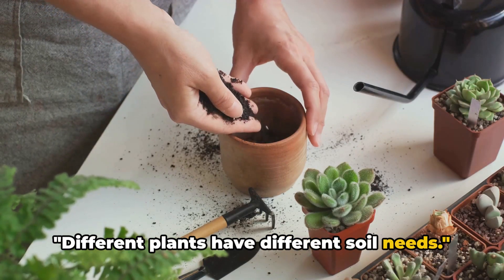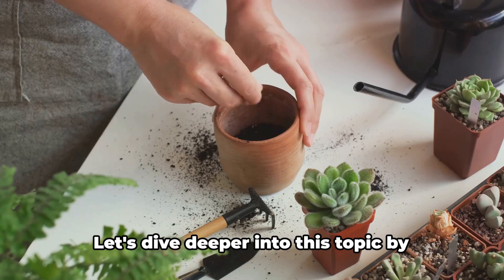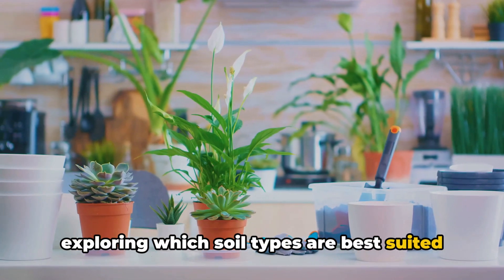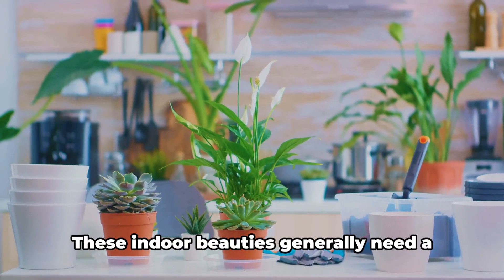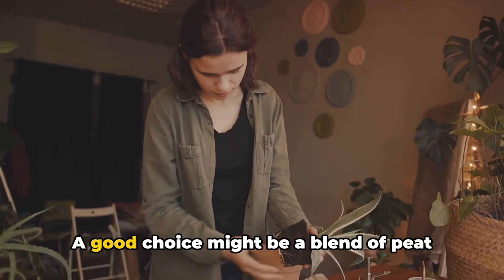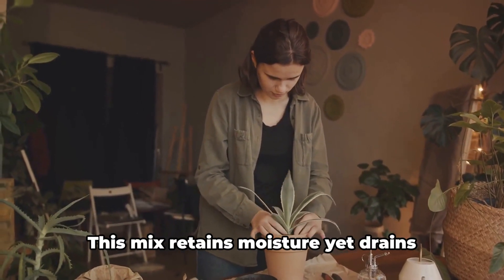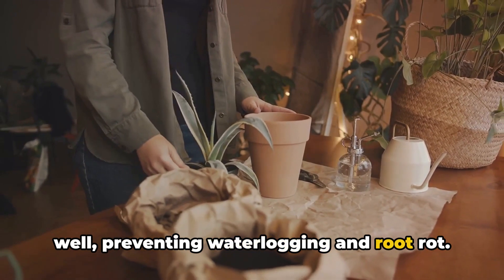Different plants have different soil needs — this statement is as simple as it is profound. Let's explore which soil types are best suited for various plants. We'll start with houseplants. These indoor beauties generally need a well-draining soil mix that's rich in organic matter. A good choice might be a blend of peat moss, perlite, and vermiculite, which retains moisture yet drains well, preventing waterlogging and root rot.